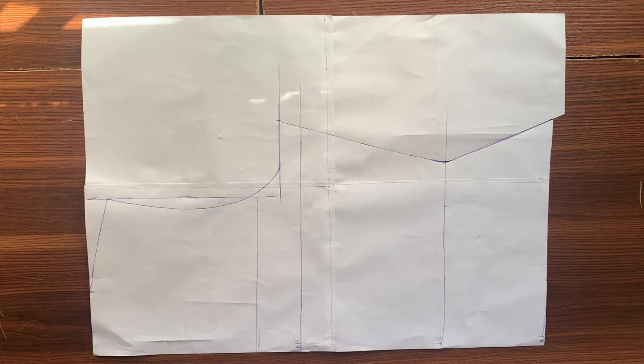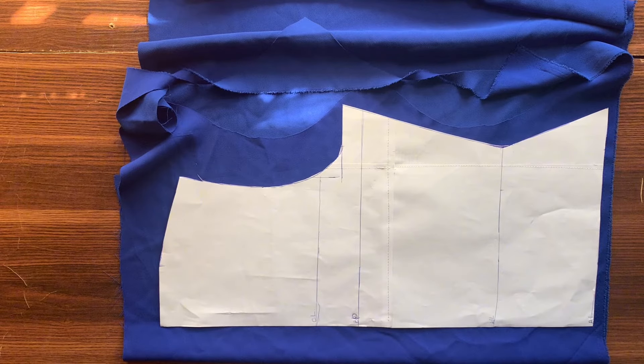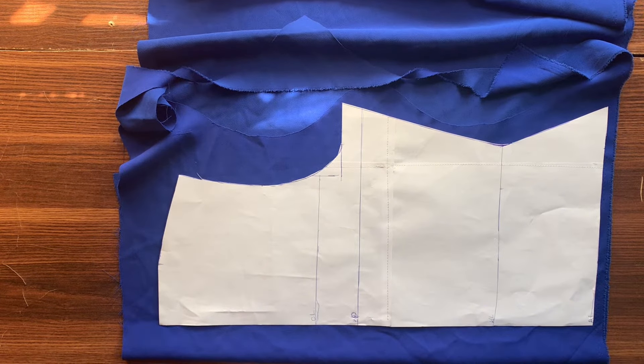I have gone ahead to draft out a basic bodice — this is the back of the basic bodice. By now you guys should be familiar with drafting a basic bodice; as I mentioned in my last video, I'm going to drop edited videos on that. Right now I'm going to use this basic bodice to cut out my front pattern and my back pattern.